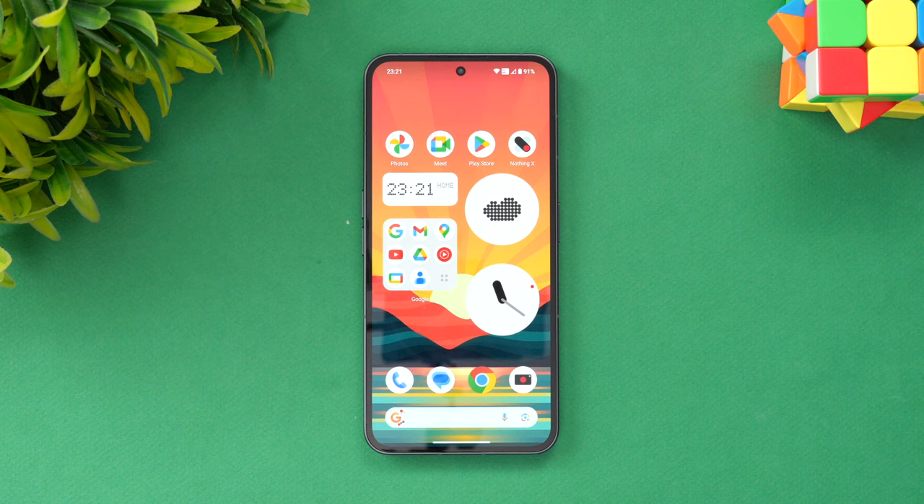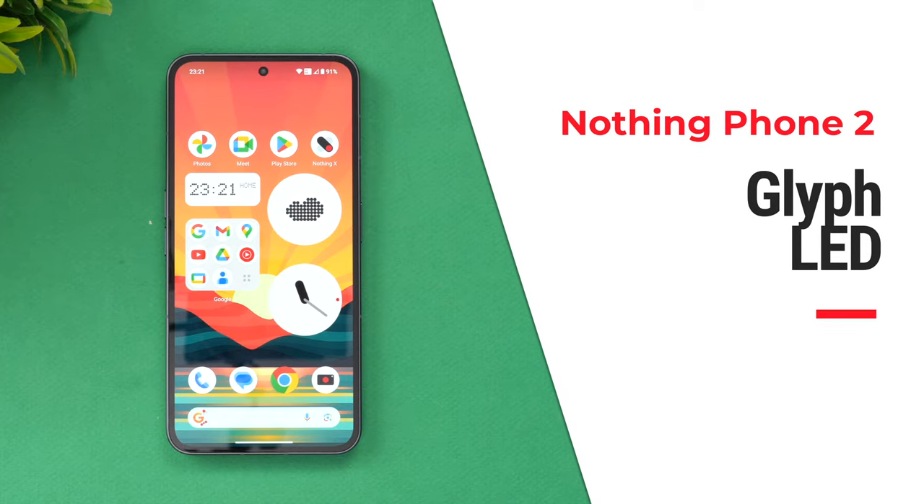Hello friends, welcome back to Technique. This is Normal here, and let's talk about the glyph interface on the Nothing Phone 2.